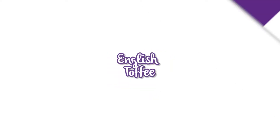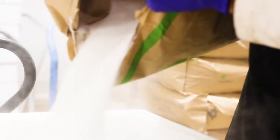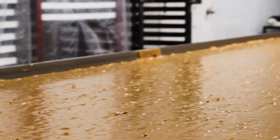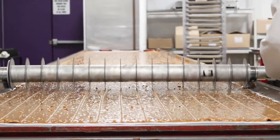Here at Purdy's Chocolatier, our English toffee starts with butter and sugar. These are cooked together in a copper kettle until just the right temperature. Once it's ready, it gets poured and plowed onto a cooling table, then carefully scored with a roller cutter.